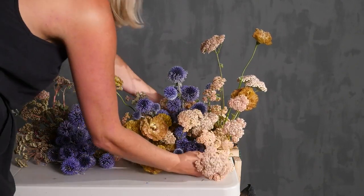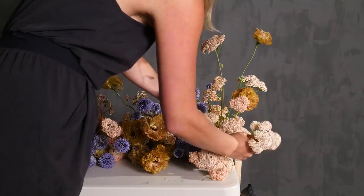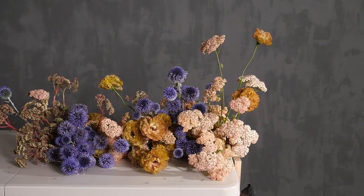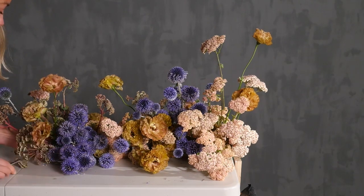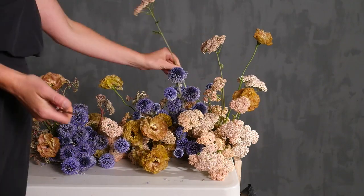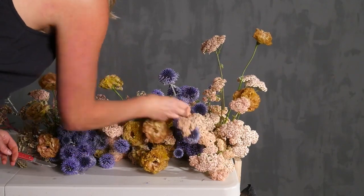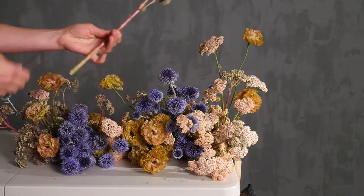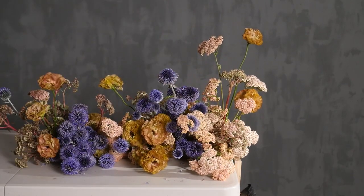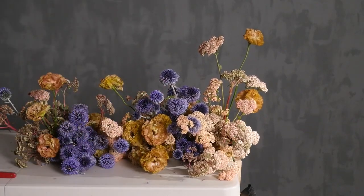Here I realized it was way too flat across the bottom — the depth of the flowers going across was all the same, creating a really straight line. So I brought out the thistle so it's coming towards us more, and I brought out the cottage yarrow. I left the lisianthus where it was, because if I bring everything out it will all be a straight line again. Now I'm adding some sedum into the cottage yarrow section to tone down that brightness and to blend all of the sections together.